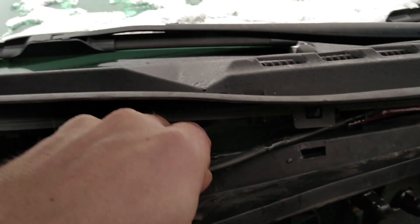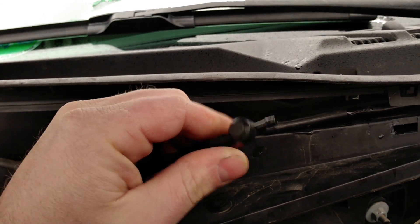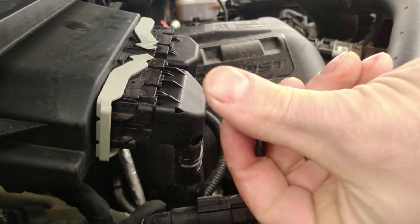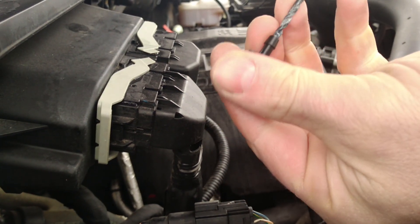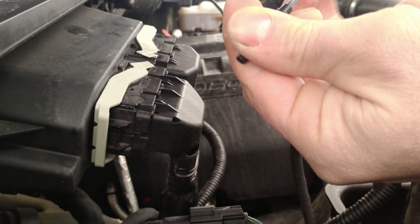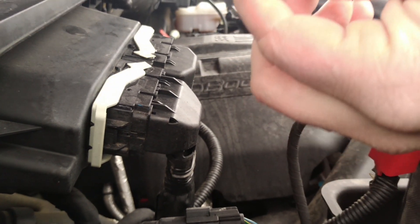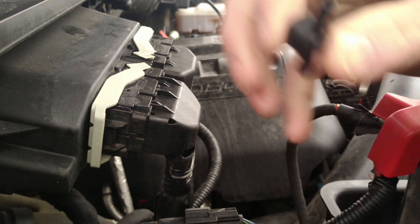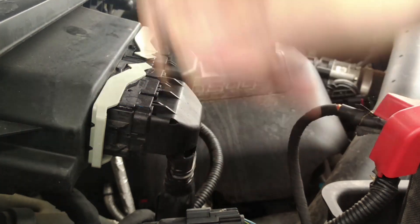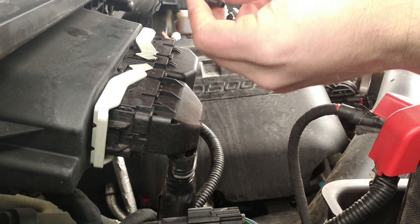Then you have to pull open this little check valve — this is the issue. Pull it apart; you can basically see straight through it. I usually just blow it out with air a little bit to make sure no debris gets stuck in there, and then reattach it to your line.